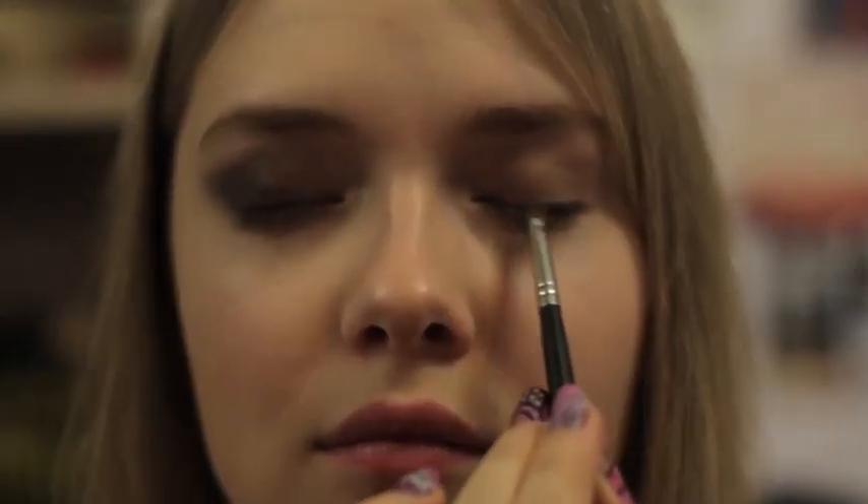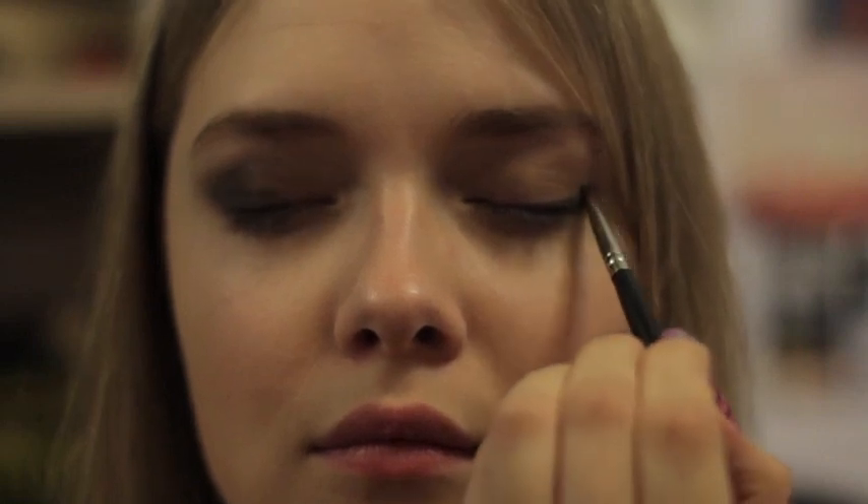You can use grey or black. With an angled brush, line your eyes and create a V-shape like this. And of course, don't forget to blend it.